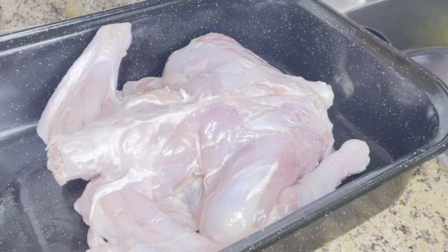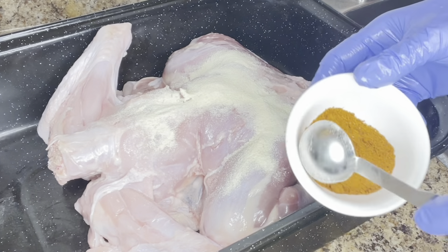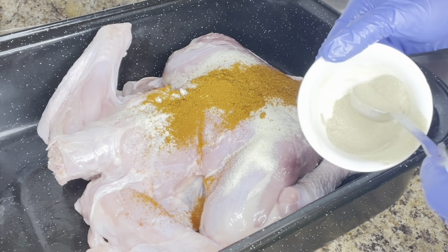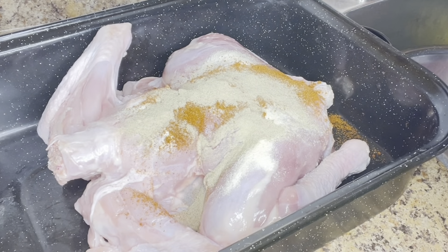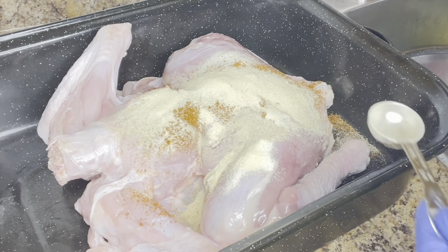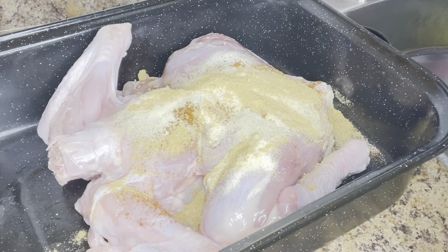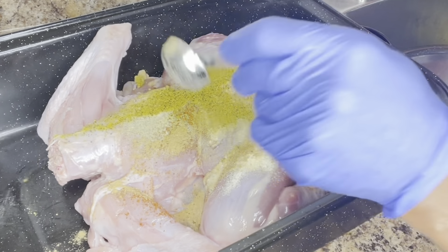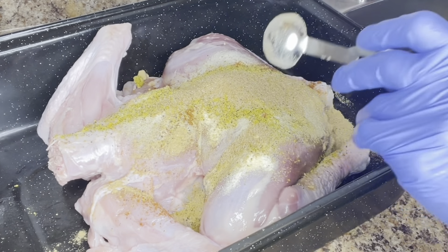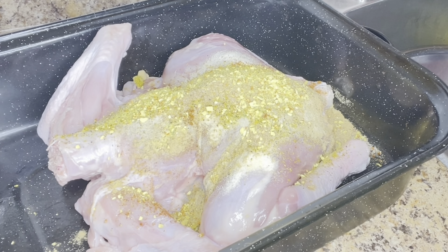Now I'm going to start adding the seasoning. I have a tablespoon of onion powder and a tablespoon of hot chilli powder. Next I will add a tablespoon of white pepper powder, then a tablespoon of garlic powder, followed by a tablespoon of ginger powder. You can add any seasoning of your choice. Next is a tablespoon of lemon and black pepper, then a tablespoon of hot seasoning powder. My last seasoning is minced vegetable broth, a tablespoon. After adding all the seasoning, I will use it to season the meat and make sure everything blends together and is properly seasoned.